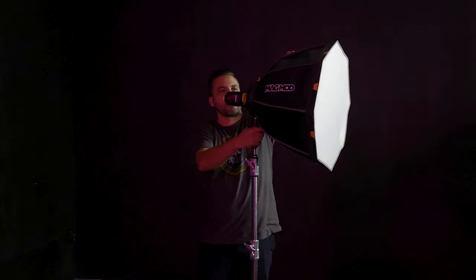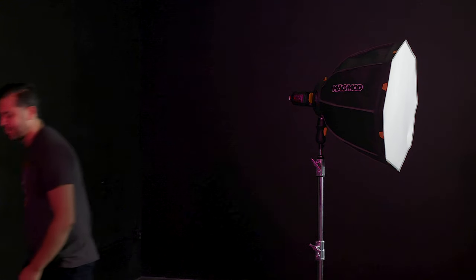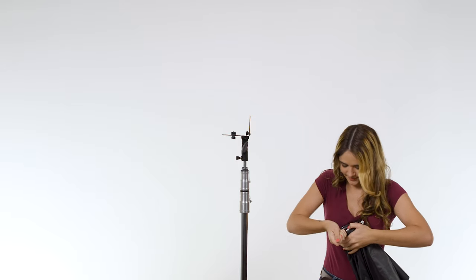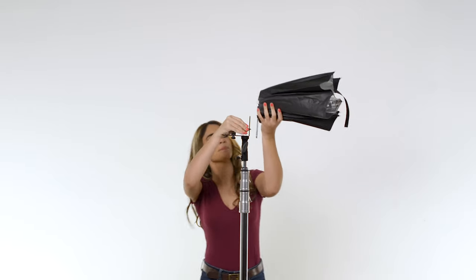Feast your eyes on the MagBox — a system so easy to set up that... wait, it's that quick? Holy... shooting with flashes and traditional softboxes can eat up a bunch of time, right from the get-go during setup or when attaching modifiers in between shots.